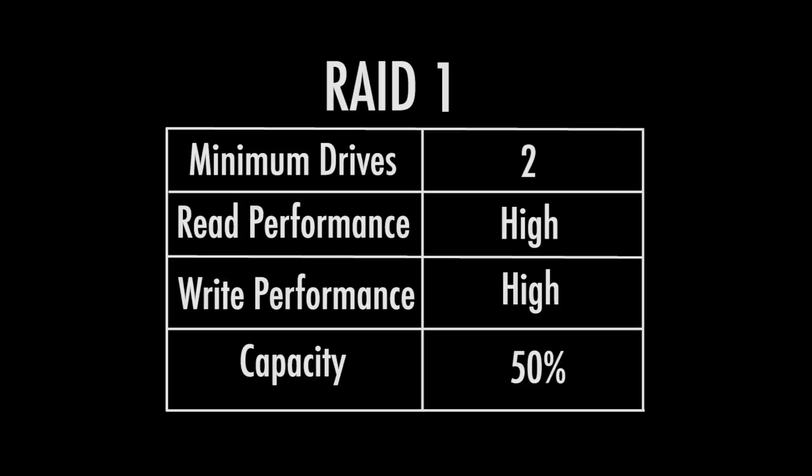RAID 1 requires a minimum number of two drives. It's going to take 50% of the capacity, as you can see on this chart, and allocate that for redundancy. So if you have an 8TB drive like this one, you're going to have an actual 4TB available.